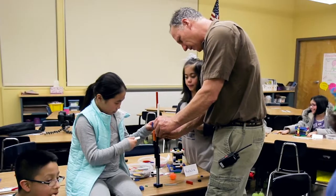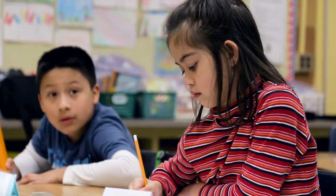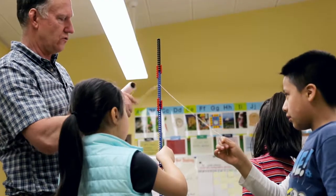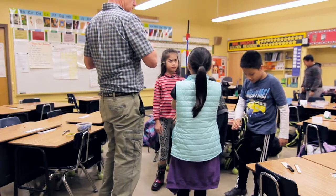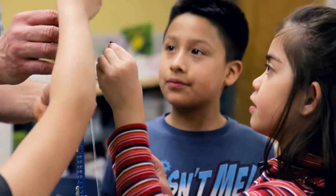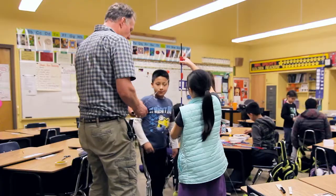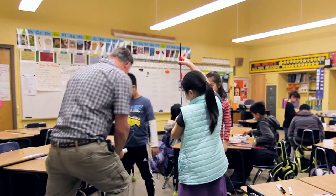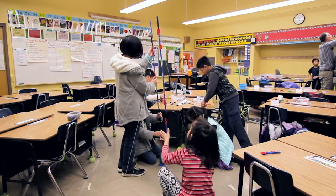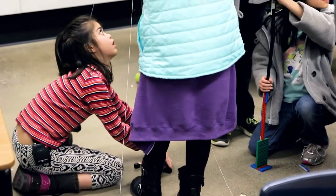I learned today that if you put strings on your towers you can build them way taller. Rather than just building something out of Legos, they can actually start to see some of the physics behind what they're building. Go ahead and push the peg through there — right here, yeah — that'll hold the string in place so the string can't move. Then you guys are gonna take this end down like there, yeah, perfect.